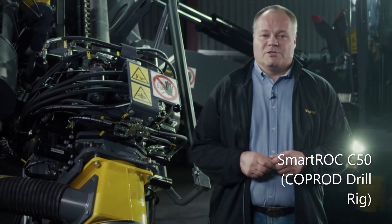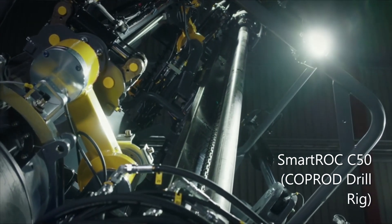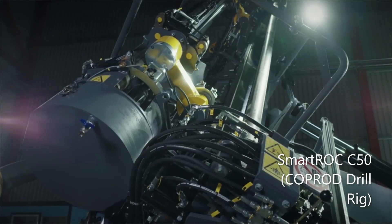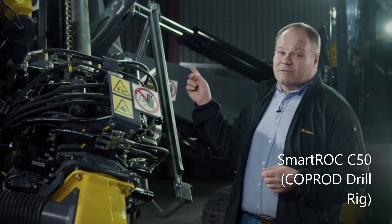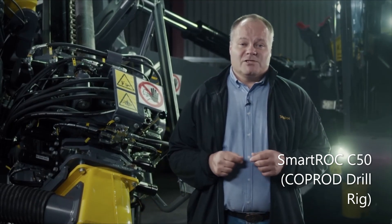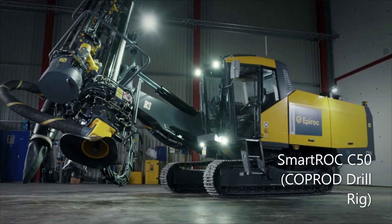Epiroc's Coprod system means the Smartroc C50 has a higher percussion output than a rig with a conventional drill string. Coprod dramatically improves production economy and increases productivity. Energy from the rock drill is transferred with extreme efficiency via the ingenious Coprod sections to the Coprod head at the bottom of the hole. This rig has already drastically reduced fuel costs for those fortunate enough to operate one, setting a new standard in fuel efficiency.